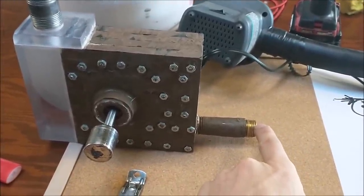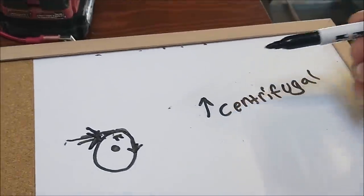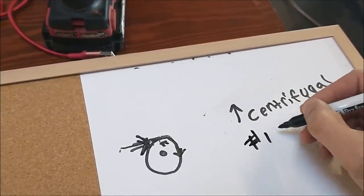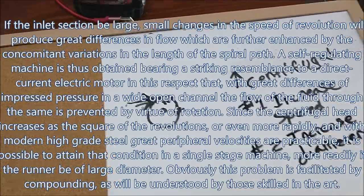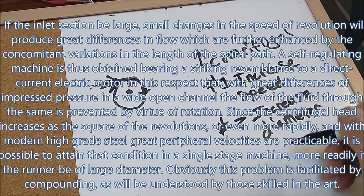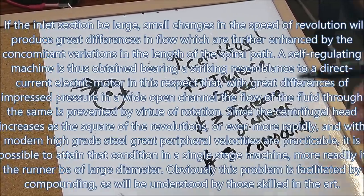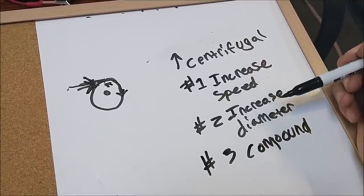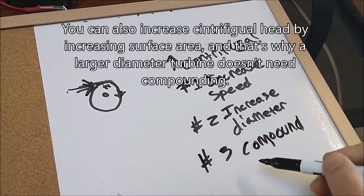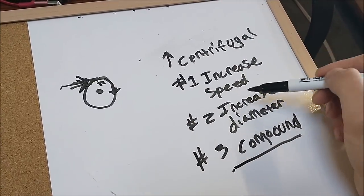You'll see the pressure on the inlet actually increase as well. To put it simply, in order to increase the centrifugal head: number one, increase the diameter of the rotor. If you don't increase the diameter, you need to compound your turbine — create more than one stage. You can increase centrifugal head by increasing the speed, increasing the diameter, or compounding. Tesla says with compounding you can increase the centrifugal head without increasing the diameter. Larger turbines only need one stage because there's a lot more centrifugal head produced on a larger turbine.